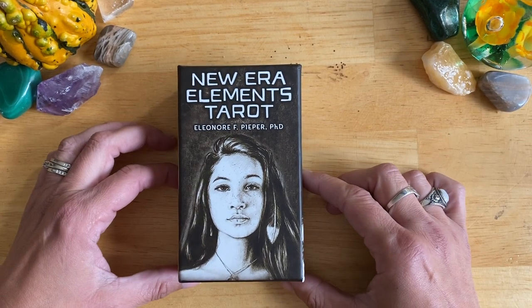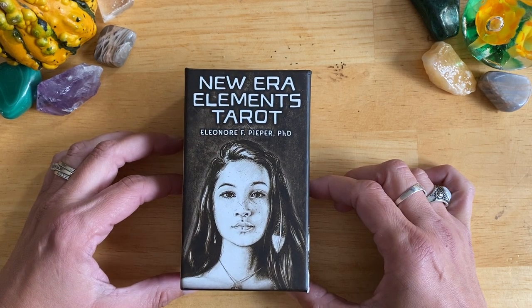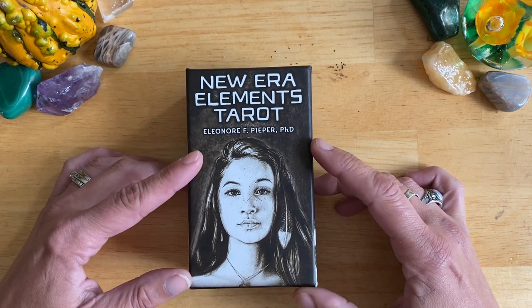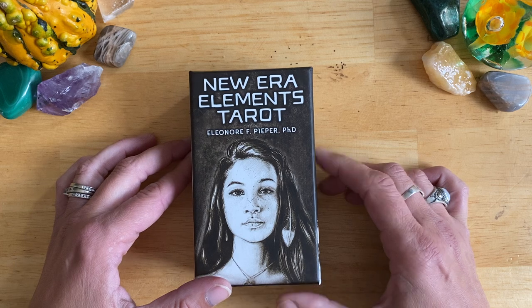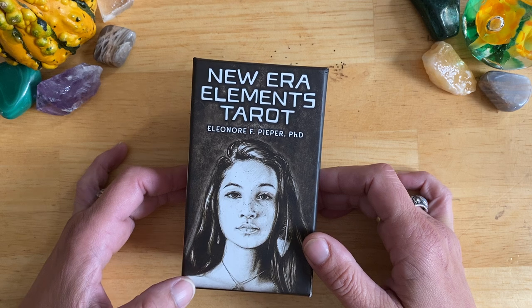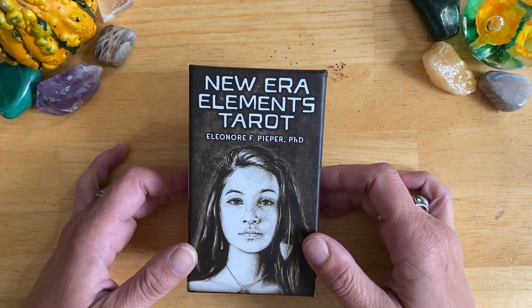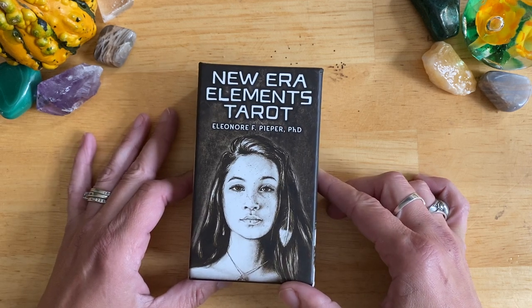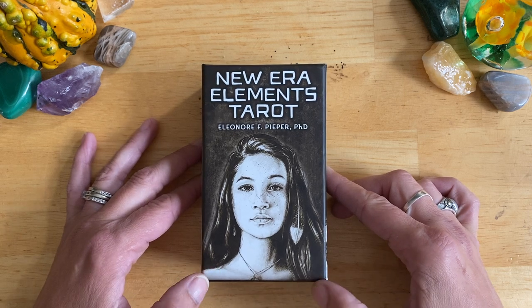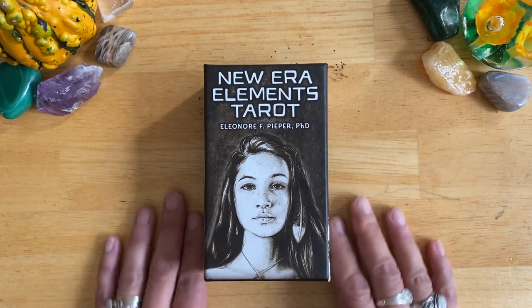Hello everybody, this is Bronwyn from Tarot Fever. I thought I'd have a look with you at the New Era Elements Tarot by Eleanor F. Piper, PhD. For some reason, this deck fell under my radar, and it is a real hidden treasure. I don't know why I hadn't heard of it. It just kind of popped up on my Amazon recommendations, and I looked up a couple walkthroughs and thought, yeah, this looks like something that I want to add to my collection.